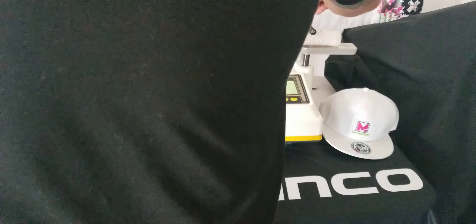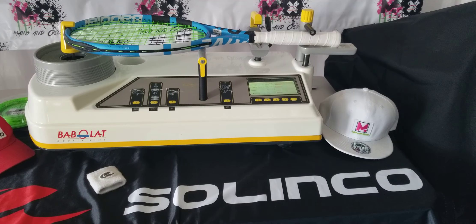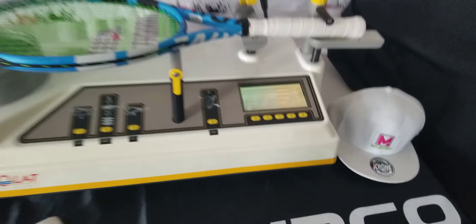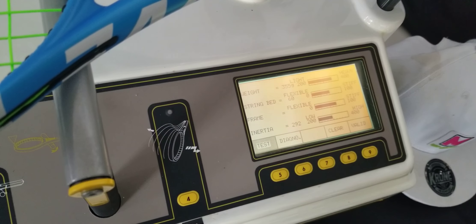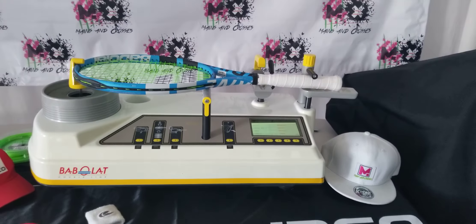Next thing we're going to check out is the flex on this. I personally use Hyper-G myself — I think it's a great, great string. 72. Ooh, that's somewhat high. Very solid racket there.